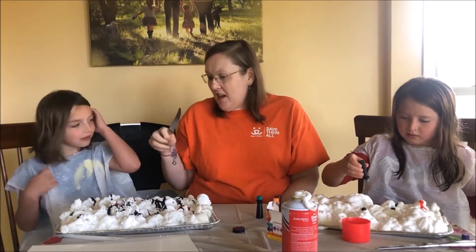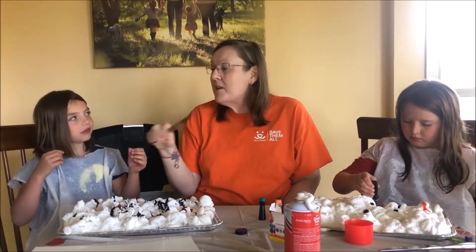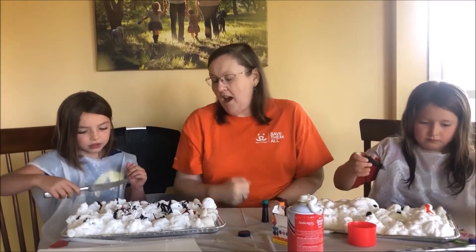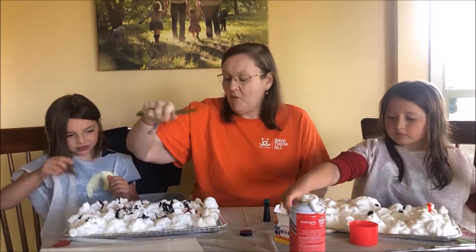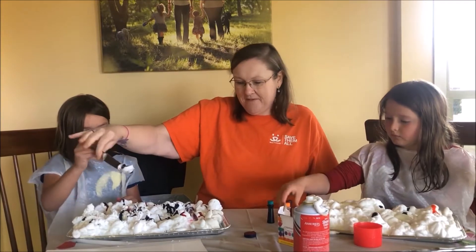Okay Rosie, now you're going to take the knife and you're going to swirl it. Don't mix it — you're not turning all the shaving cream colors, you're just swirling it. So like boop boop? No. Watch, like this — swirl it.